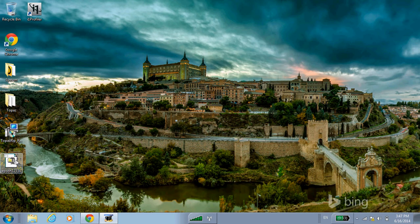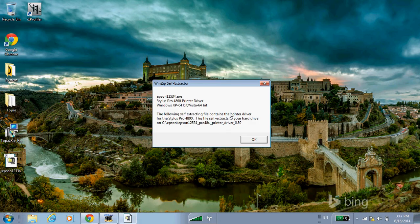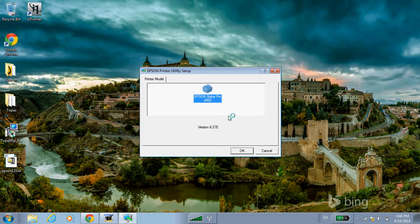I've gone ahead and downloaded the driver already, so I'm going to double-click and open it, let it unzip. At this point it's good to have the printer powered on, because as we go through this process the driver will detect the printer and the port that it's connected to.